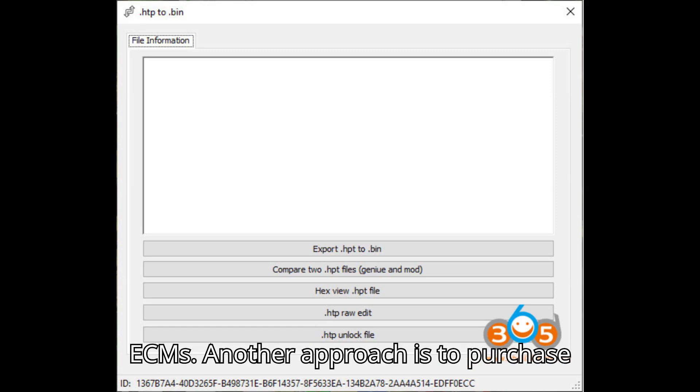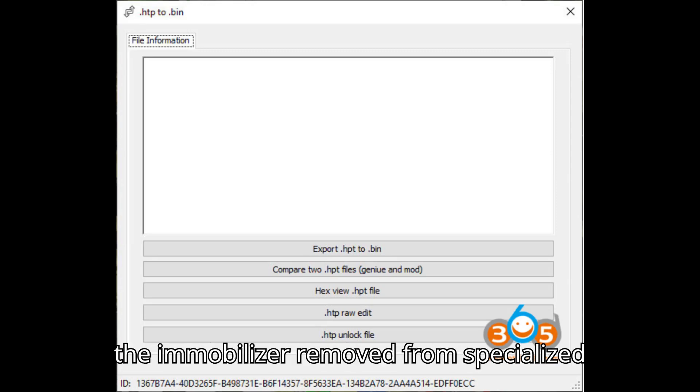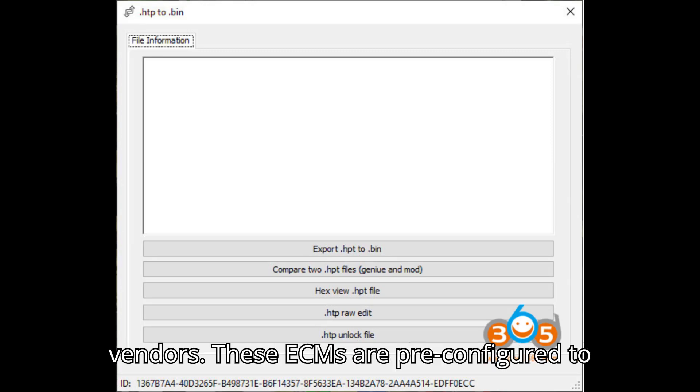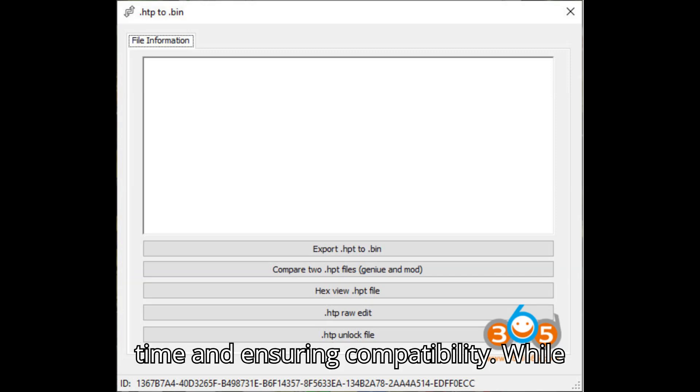An additional option is pre-unlocked ECMs. Another approach is to purchase ECMs that are already unlocked and have the immobilizer removed from specialized vendors. These ECMs are pre-configured to bypass the immobilizer system, saving time and ensuring compatibility.